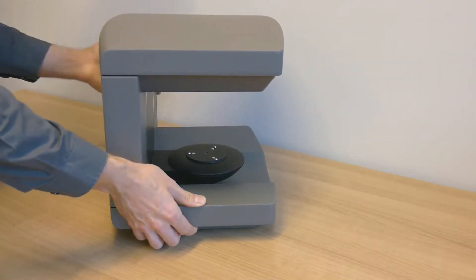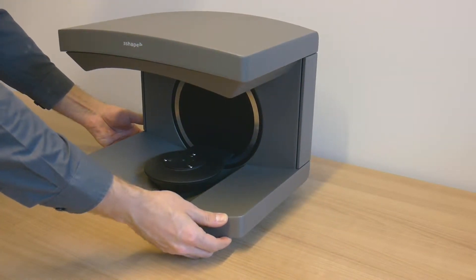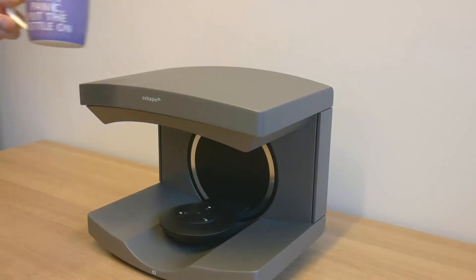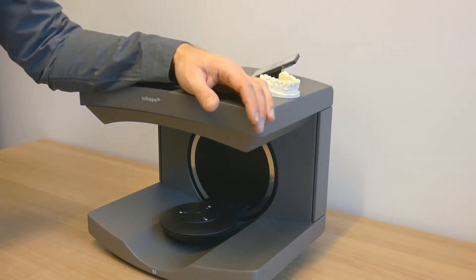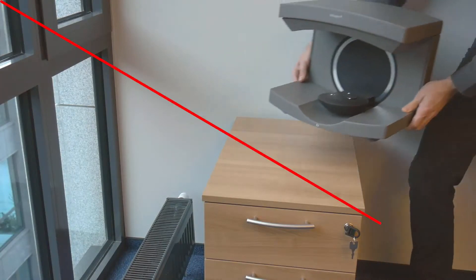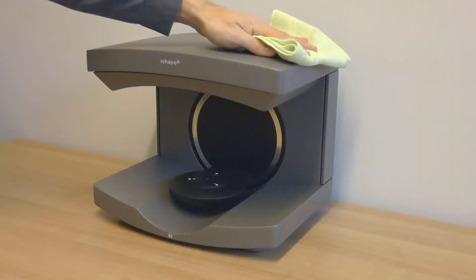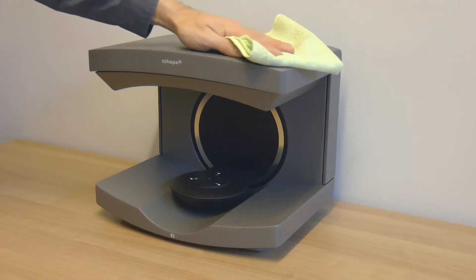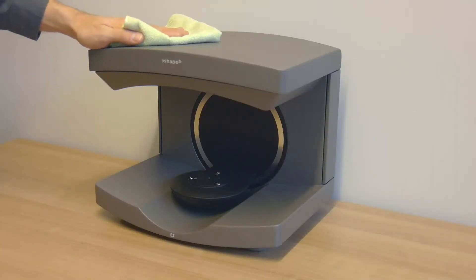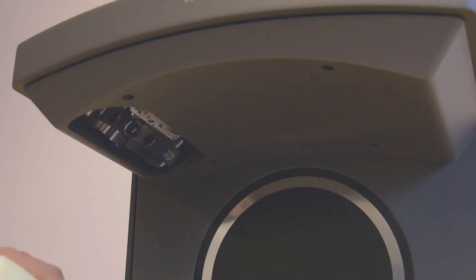Place the scanner on a stable, horizontal surface. The placement and proper use of the scanner is very important. To ensure safe operation and good performance, do not place objects on the unit or climb or lean on it. Do not place the unit in direct sunlight or in locations that may become abnormally hot, and be careful of places with heat sources. Do not place the unit in a wet or very dusty area. The scanner may be cleaned with a dry or moist cloth, but you should not use cleaning solvents and you should not clean the cameras.